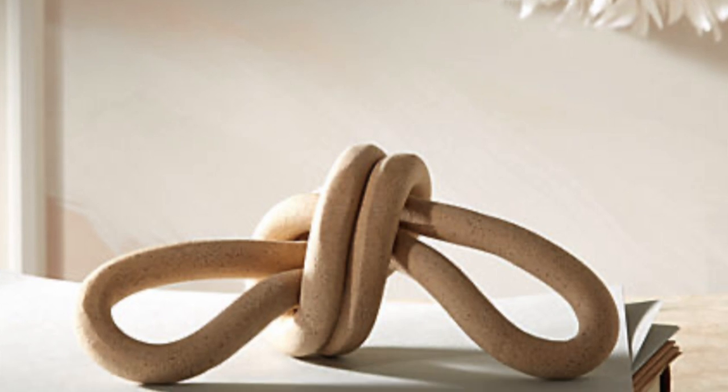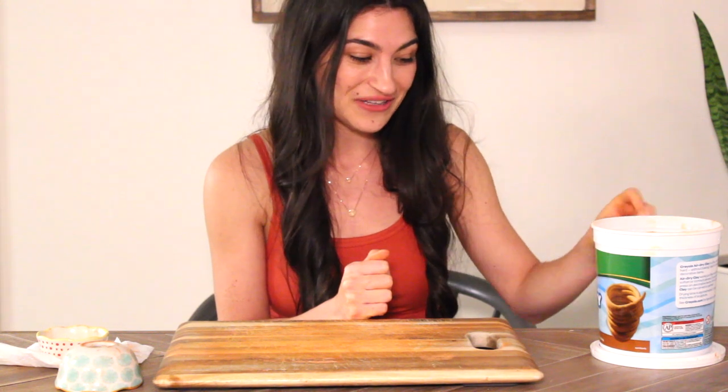This next DIY is another CB2 find — the double loop knot. We're going to use the same clay we used to make the mirror frame. One thing I do want to say: this terracotta air-dry clay specifically, I do not recommend, because my hands are stained orange. So just keep that in mind.